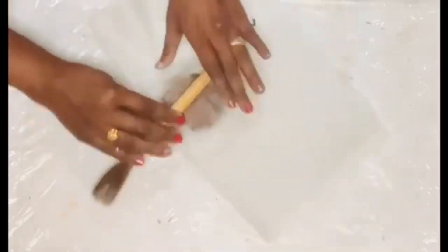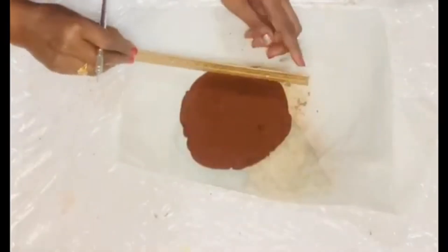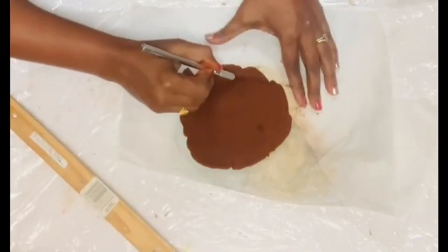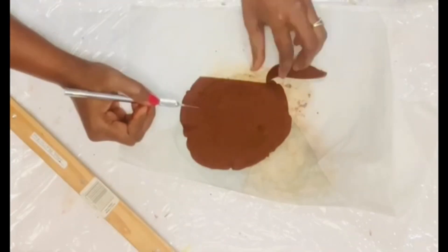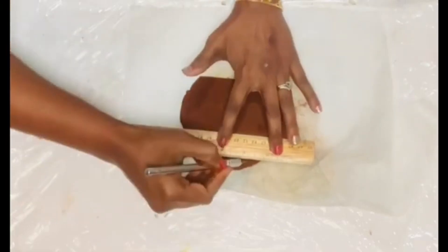I made a dough ball out of it. I took a piece of baking paper and pressed it down using a round object — I used a paintbrush — and made it into a very thin layer. Using a scale, I measured the corners and cut out the excess gingerbread mixture.